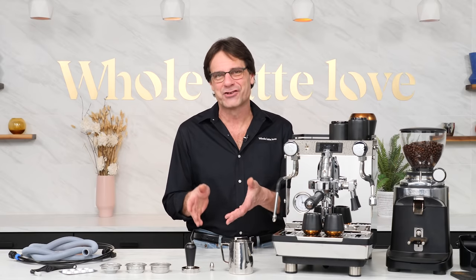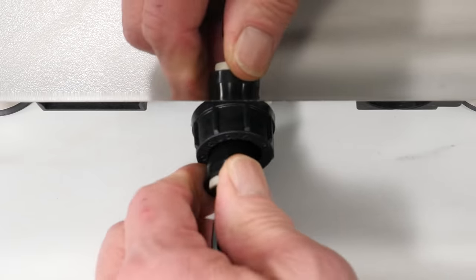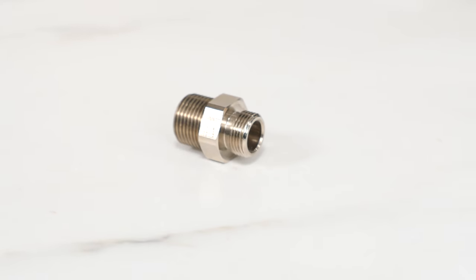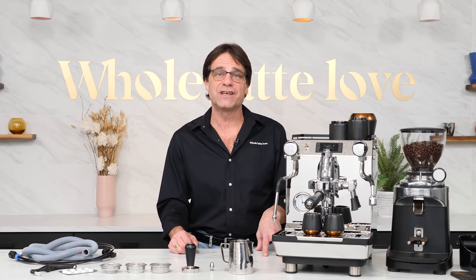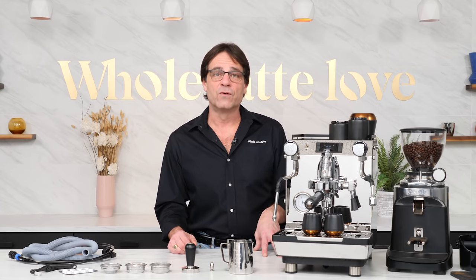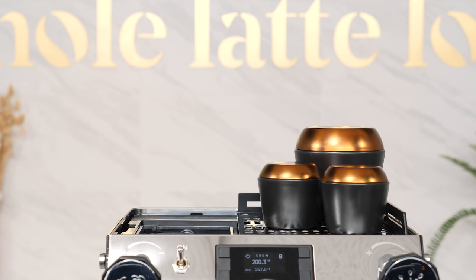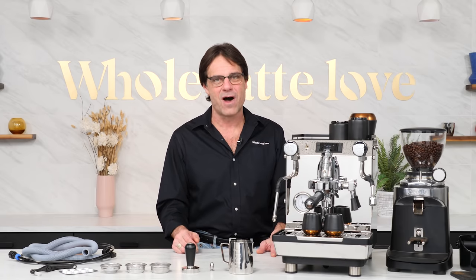If you choose to plumb the machine — and you should, because if you've been filling reservoirs, it's going to be a life-changing experience — the plumb line attaches easily with the provided hose at the back of the machine. We include an adapter with all plumbable machines to get you from BSP thread to U.S. standard plumbing fittings. There's a solenoid valve on the waterline input which cuts line pressure to the machine unless the pump is operating, and the waterline has a backflow preventer for SGS approval. Underneath the machine there's a mechanical valve for selecting from plumbed or reservoir operation. The water reservoir is under a cover on the upper left and can be removed for filling, but really, plumb the machine and have a never-ending water supply.